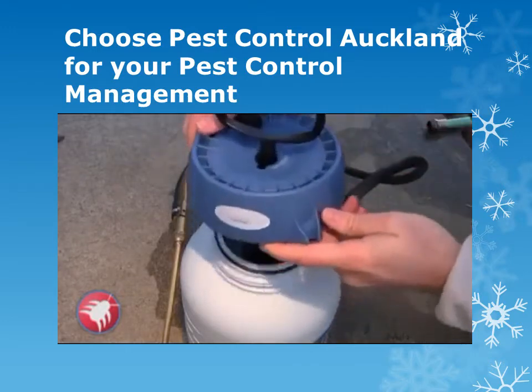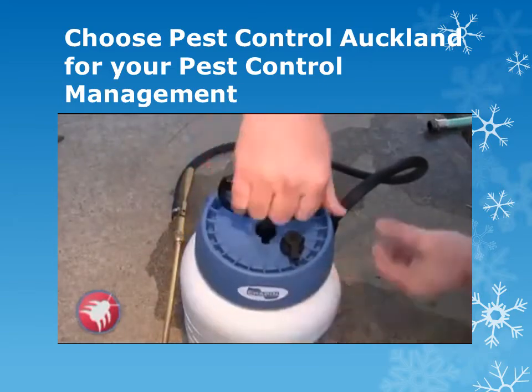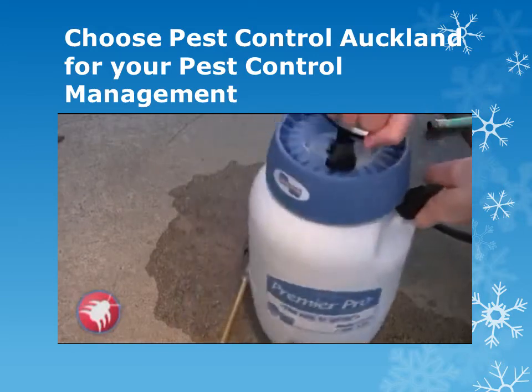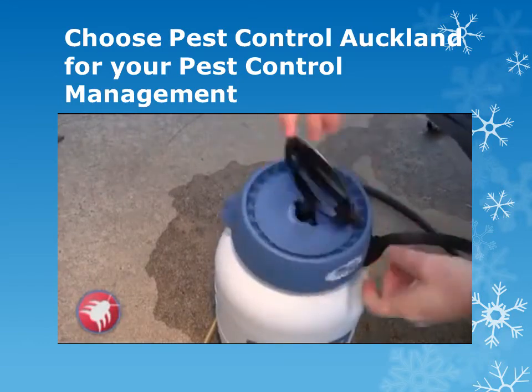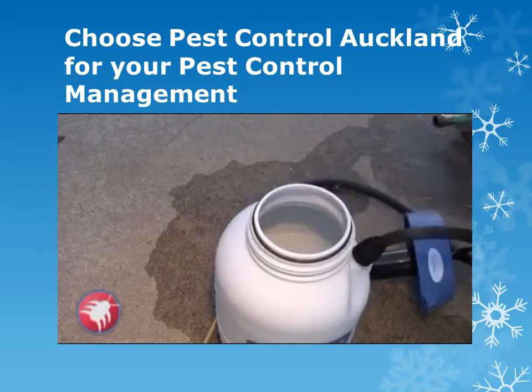Put the lid to the sprayer back on and turn it so it's tight. Now you're going to want to shake it up. It's a lot easier for the product to mix properly in only a half gallon of water instead of filling the sprayer up all the way. Now you can fill the rest of the sprayer up to the gallon mark.